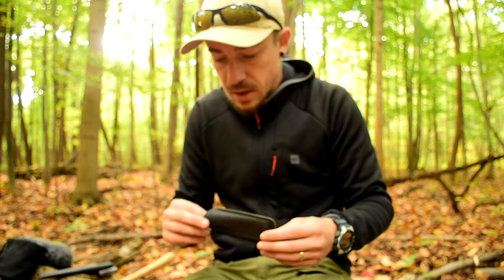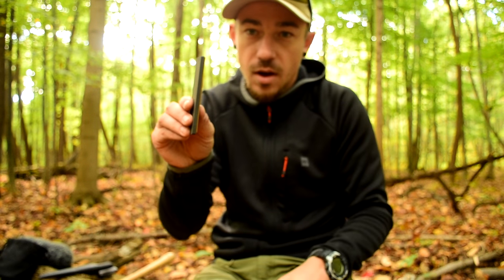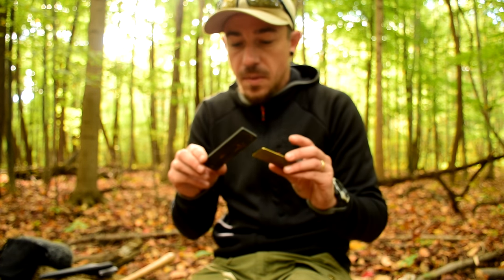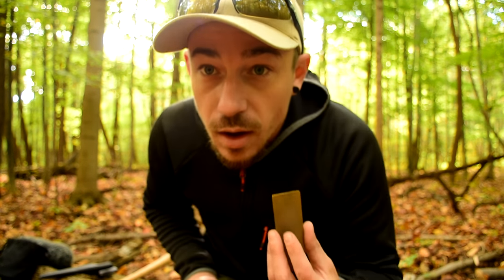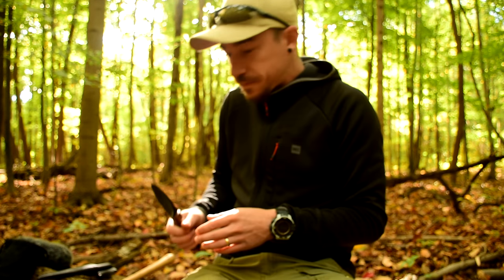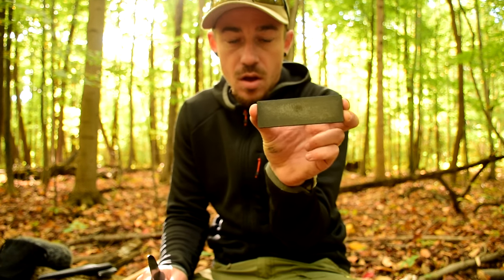We'll start with the Turley Gasconade convex knife edge. My DC4 comes in two pieces — they were originally glued together but this is a common problem with them. So you've got your diamond side and your ceramic side. I'm just going to use the ceramic side because the diamond side is a little more for rough stuff like nicks.